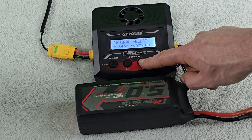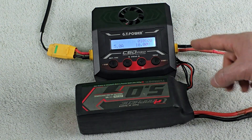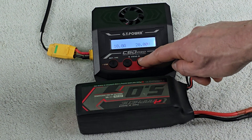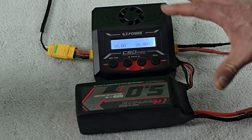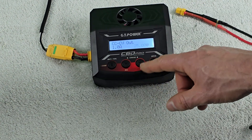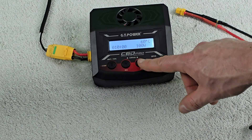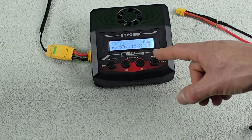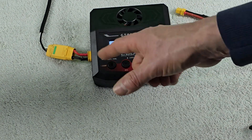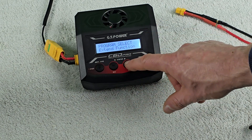In the extended functions, you can run a brushed motor by connecting power to the output, setting a voltage and current cap while it tracks run time. There's also constant current/constant voltage output, essentially functioning as a power supply — similar to a dedicated power supply we've covered before. Additionally, there's PWM in to read the PWM signal, and PWM out to test servos by plugging them directly into the side port of the unit.